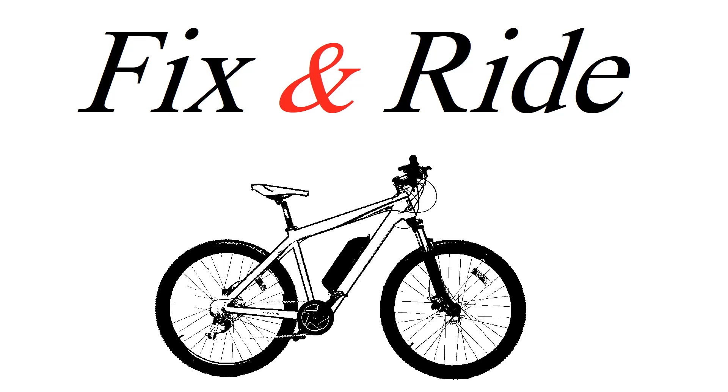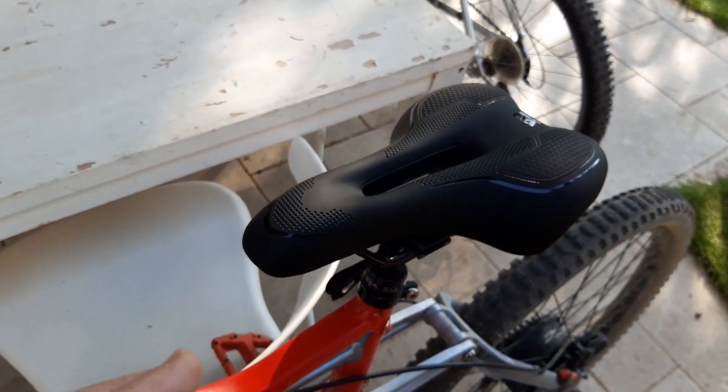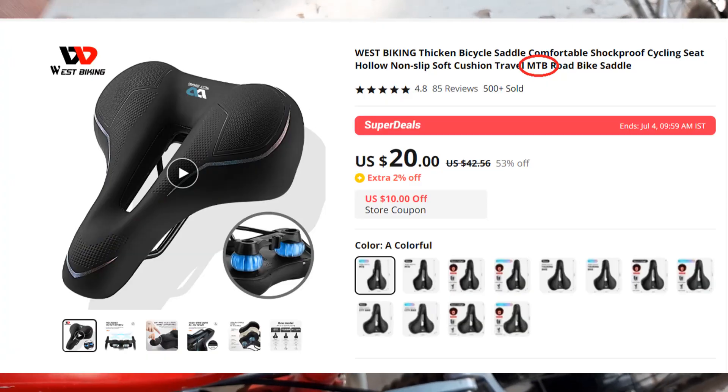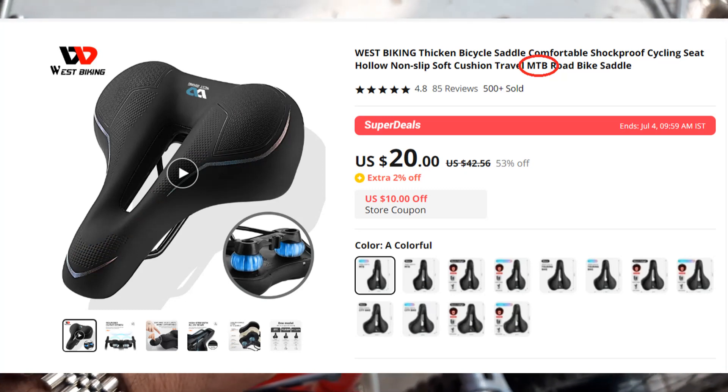Welcome to Fix&Ride e-bikes. Remember this chair from West Biking? It's supposed to be an MTB chair — a mountain bike chair. It's written on the product page that it's an MTB chair.